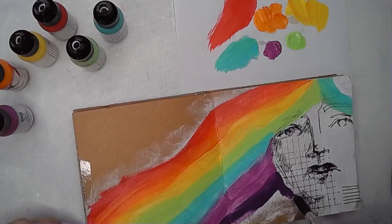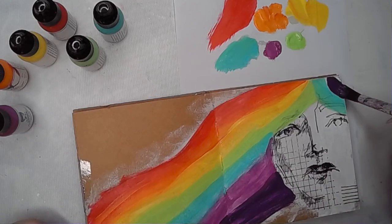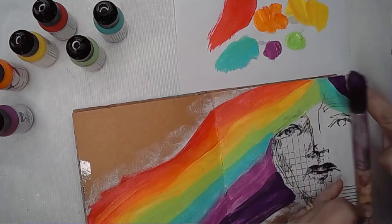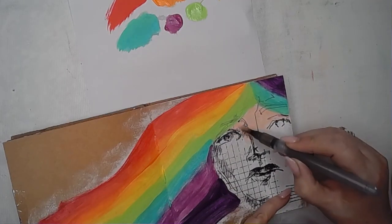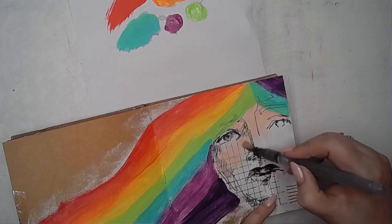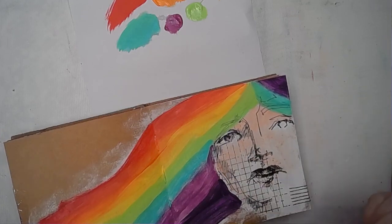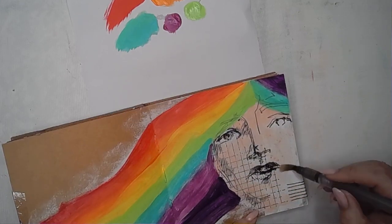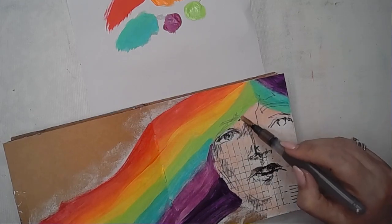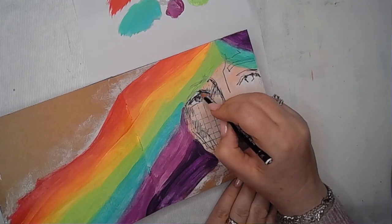I've used my usual combination of paints — you can see the Dina Wakeley media paints. I've used ruby, tangerine, lemon, lime, turquoise, orchids, and blackberry. Then I'm using a scribble stick, or it might be a Neocolour, in a pale skin tone just to bring some colour to the face.